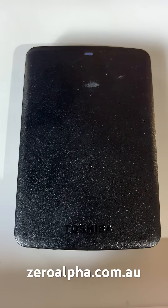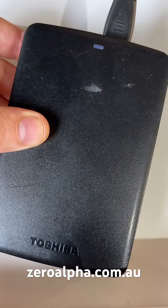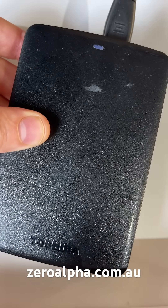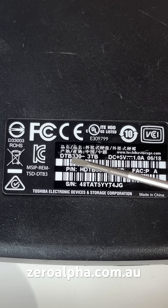This is a Toshiba USB portable hard drive that's been mailed in for data recovery. When you plug it in it doesn't detect on the computer — we do get the LED blink a little bit, but I can feel it spins down. This one is a 3 terabyte version, model DTB330.